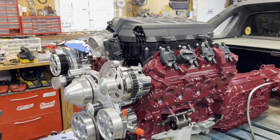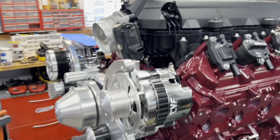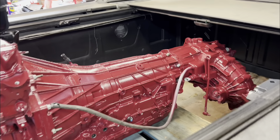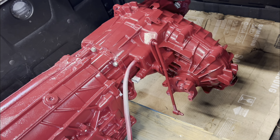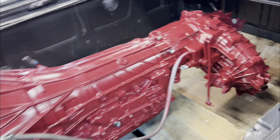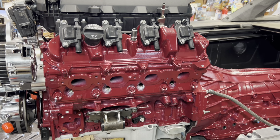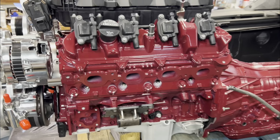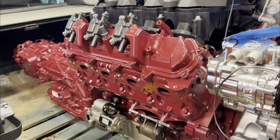We got Ron Burgundy all finished up. Started life as a 2021 LT1 out of a Camaro. Now we've got the C8 intake on it and the CVF front end kit. This one's got the 10-speed transmission with an older transfer case — you can tell it's not electronic. It's going in an '87 or '89 Bronco, an 80s model Bronco. We've got the muscle car oil pan, and we put the guy's motor mounts back on. It did not have exhaust, so it gets none.